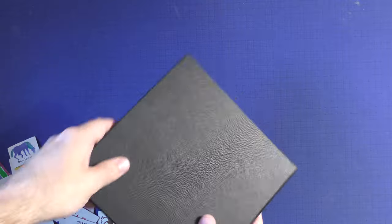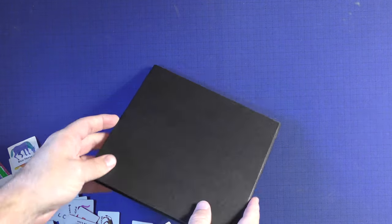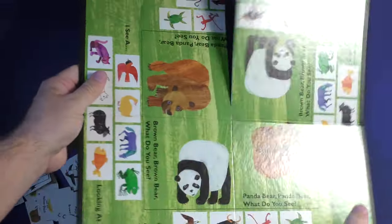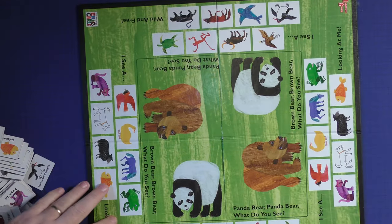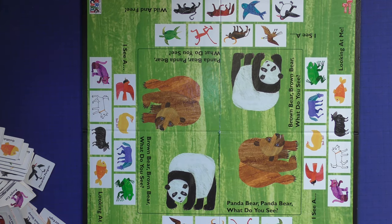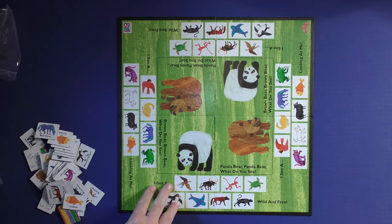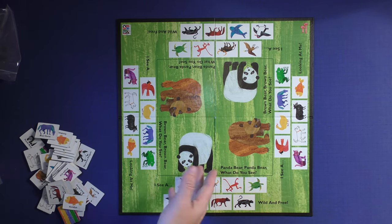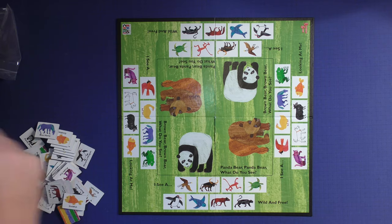Then you're going to have a board. The box is a little bigger than it needs to be. Let's fold this out and see what it looks like. You can see it has that watercolor look, right? You have the four sides that people can sit on. You can see the board kind of set up — very nice. If you like this watercolor look then it'll be more appealing to you. Kids do like it quite a bit.